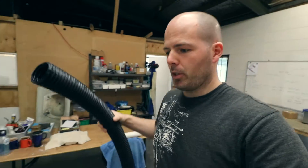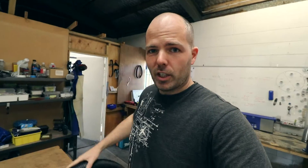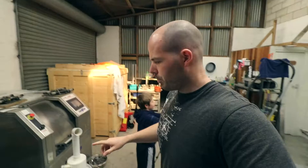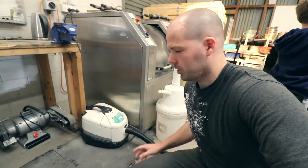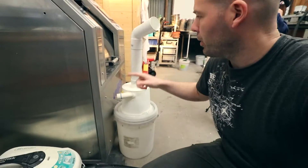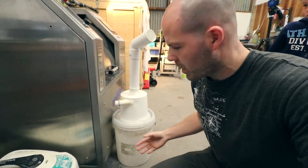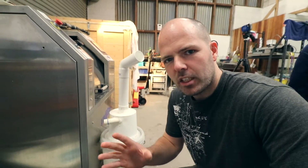The idea is that we go like — suck, suck, suck it up like a giant vacuum cleaner. Basically, we attach my high quality but somewhat underused vacuum cleaner onto here, and then we attach the other hose onto here. So the air goes in here, down through there, and then out there — but all the bits and pieces get dropped off. It's easier if I show you.